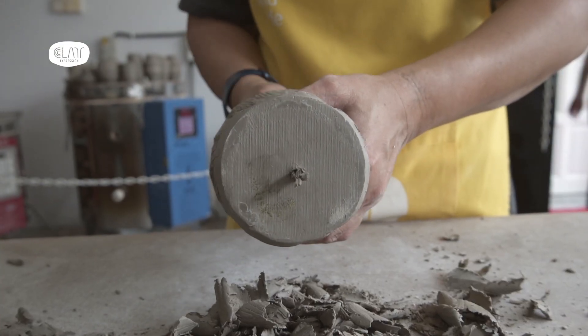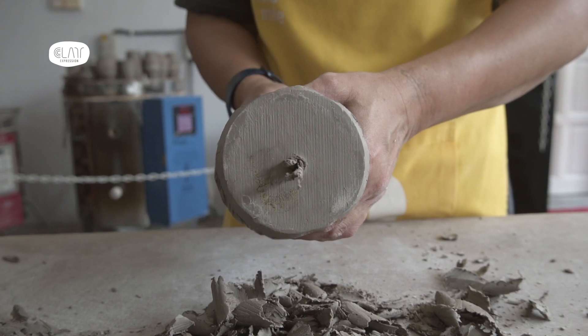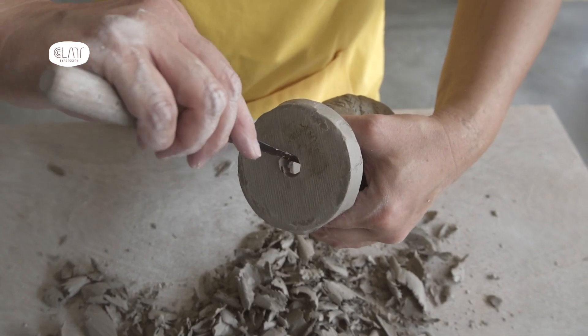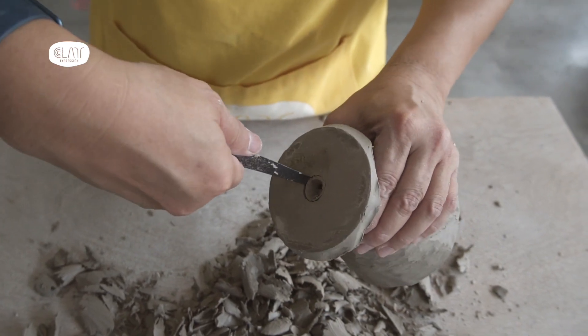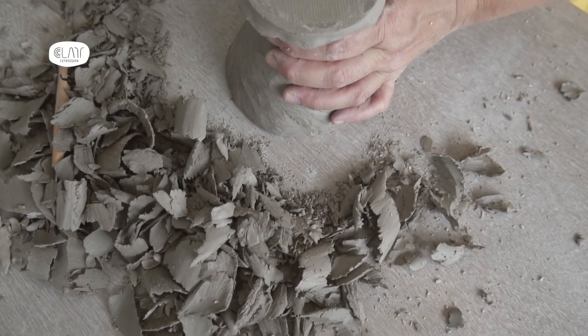Besides the thickness, I find it important to make the opening at least 1.8 cm in diameter. This will affect the brew time.